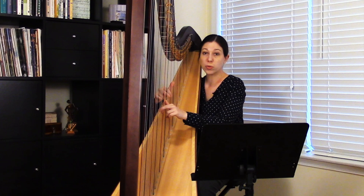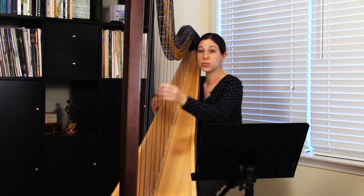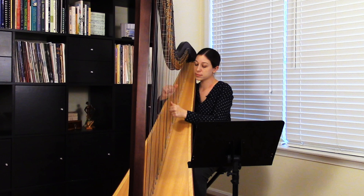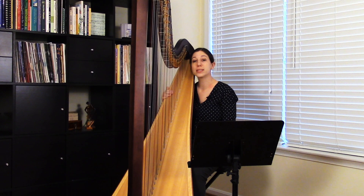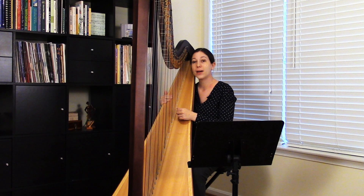If you practice that followed by a normal rolled chord, you're really focusing in on the individual muscles for each finger. You can also do this with a larger chord — let's say four notes in each hand. One great way to use this is as a warm-up: just play a scale of chords up and down the harp, alternating between the staggered and the normal rolled, and that will really help to build up that muscle control and smooth out the chords.